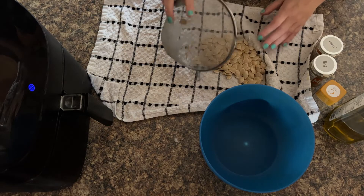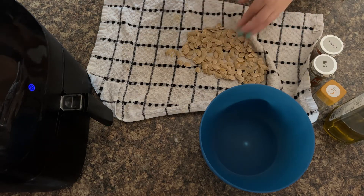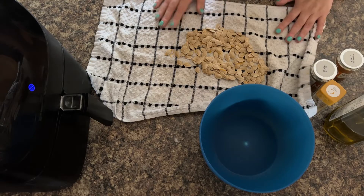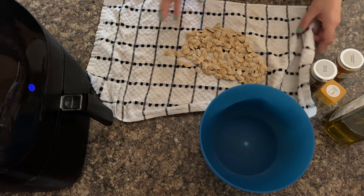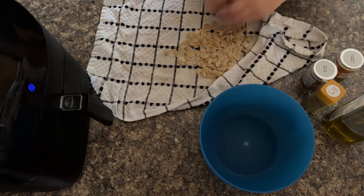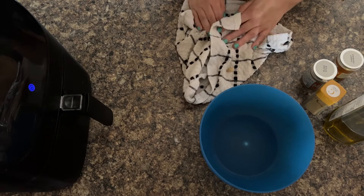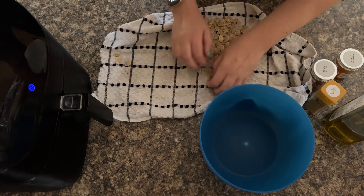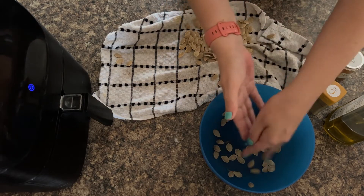Now we need to get these rinsed and then we can toss them in some extra virgin olive oil ready for air frying. I've used my mesh strainer to give the pumpkin seeds a good rinsing. I've still got a bit of the fleshy bits, but that's only natural for homemade pumpkin seeds. Then you need a tea towel or some kitchen towel — this is a clean one, by the way — and you're just dabbing them dry. Not completely dry, but just so that they've lost quite a lot of the excess moisture. Otherwise the extra virgin olive oil will not stick to them and your seasonings won't stick either. So now you can start putting them in your bowl.